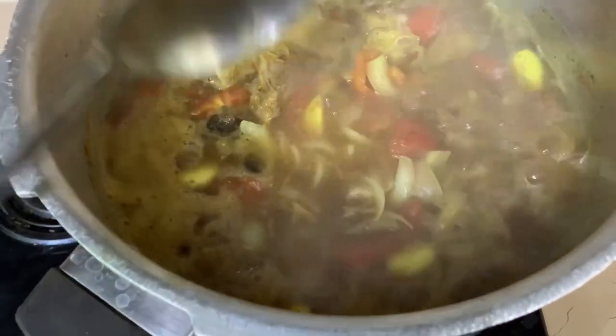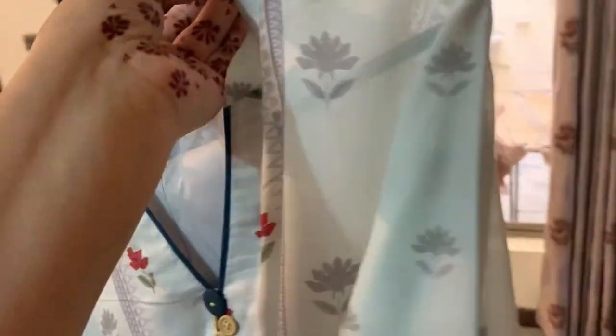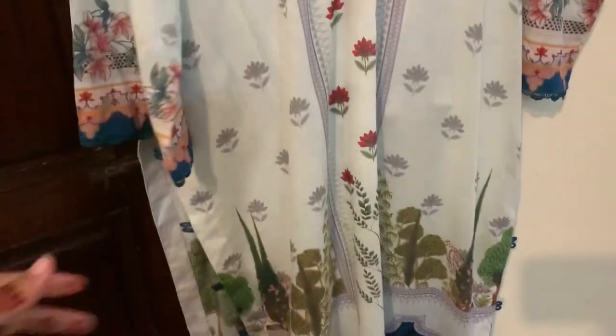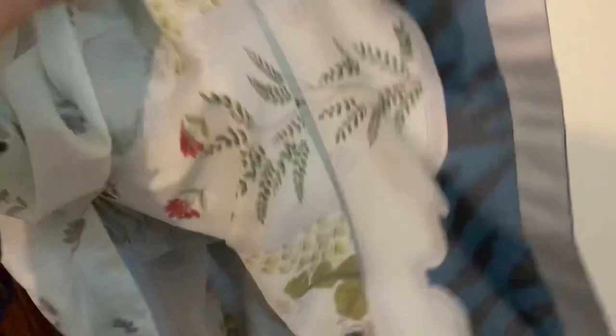The mutton gravy is in process. Let's get ready — I'm going to pick my sister from her house because it's her dawat as well. I really wanted to wear one dress but I wasn't sure. I ended up wearing this dress after talking with Mama. She suggested this one because it has a very light color, and light colors suit me more than dark colors.